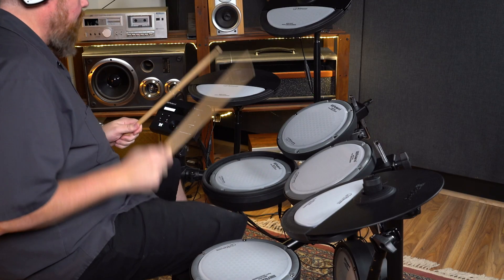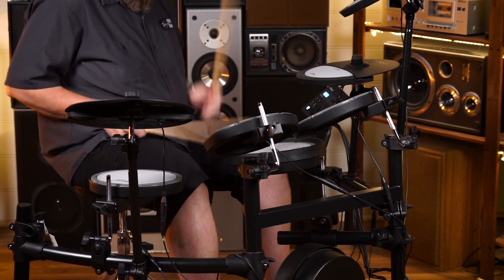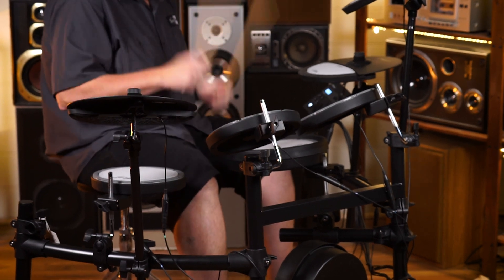Hi, I'm Noof, and I want to introduce you to a brand new kit we have here at Better Music. It is the Roland BQD106. And let me just say straight off the bat, this is the quietest drum kit I've ever heard in my life.